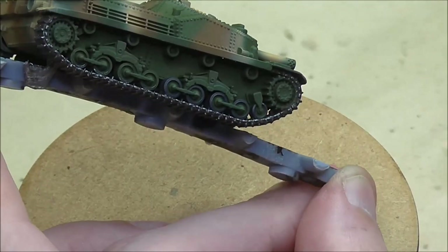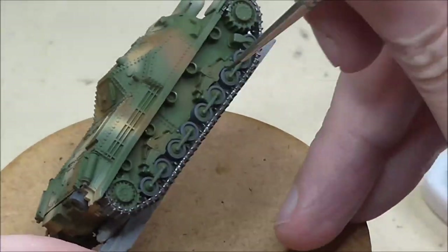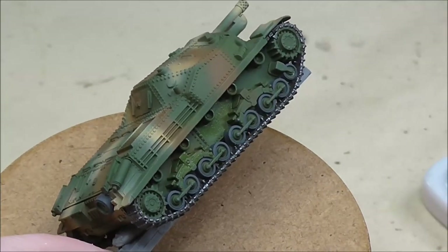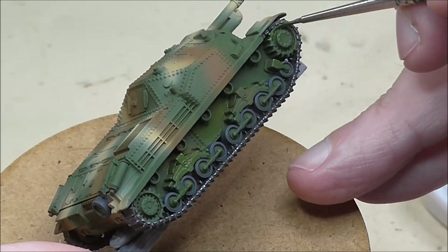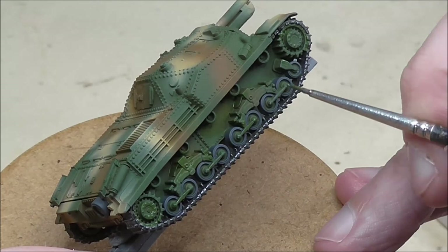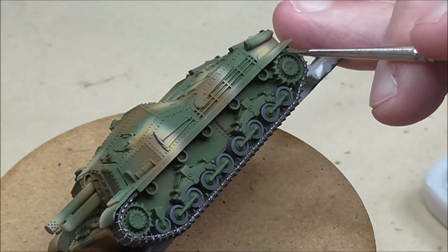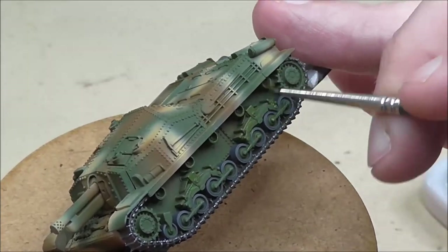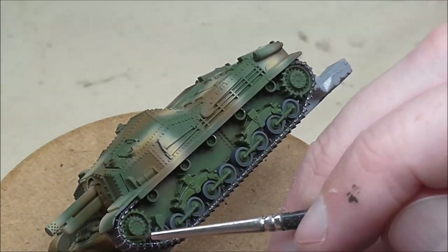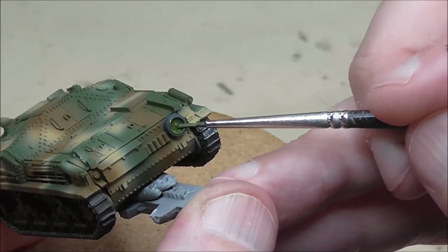Now let's do a touch-up on the lower hull area. You'll find there's some overspray from when the camo was applied, and there'll certainly be some dry brush of that metallic catching some of the wheels, and some of the olive drab or grey. Just get it tidied up — it doesn't have to be absolutely perfect. Don't worry too much about the rims on the wheels between the tires — just get it nice and tidy so it'll look good after a wash.